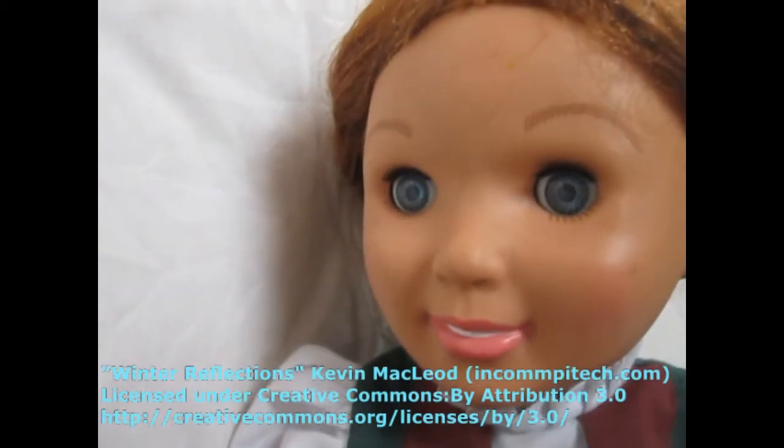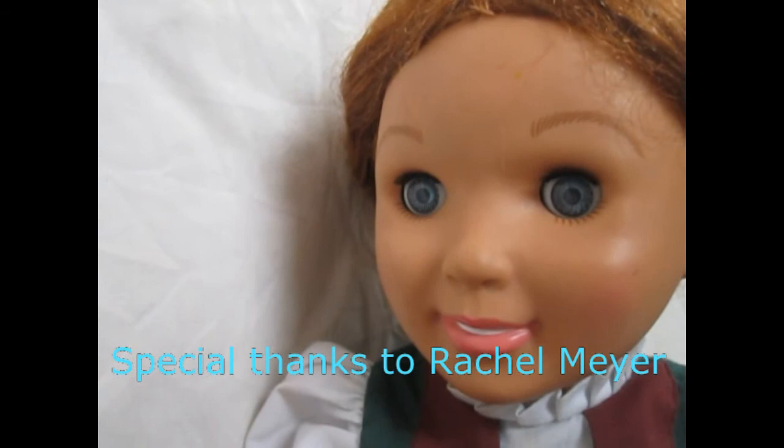Now Anna is finished and ready to go to her sister's coronation. Thanks for watching. Please rate and comment below. Bye!